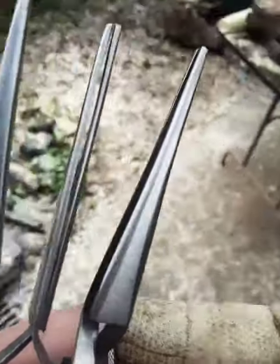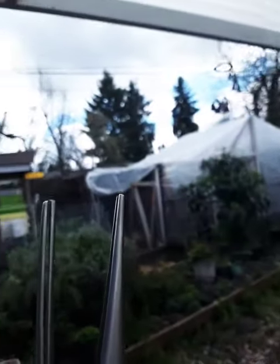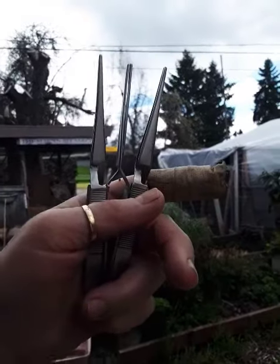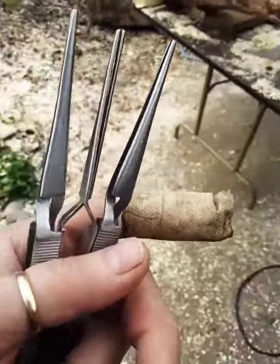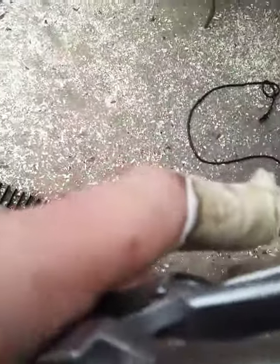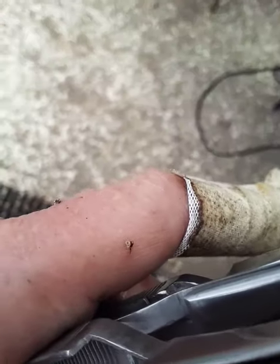I did just go out to my hive because it's kind of cool here and overcast, went out to the hive, and grabbed three bees and stung my finger again. You can see the stingers still on my finger there.